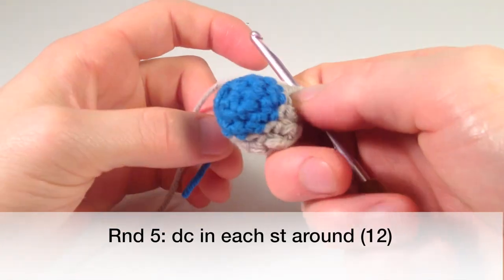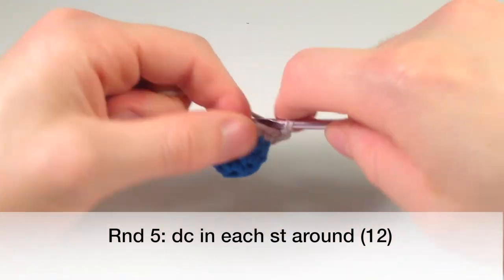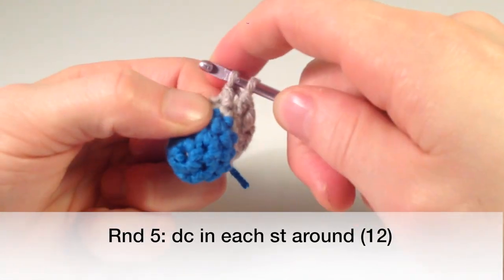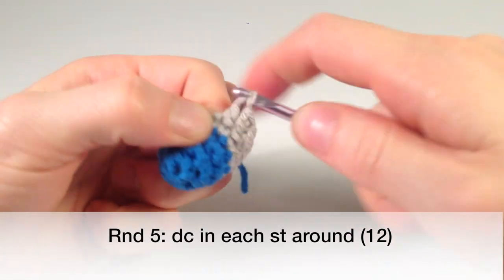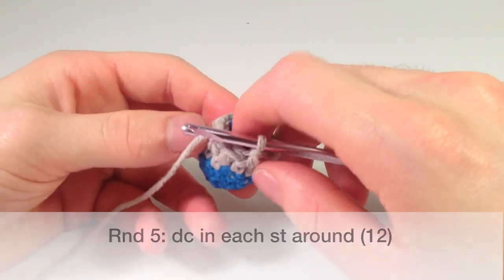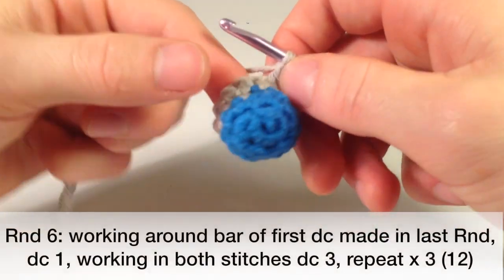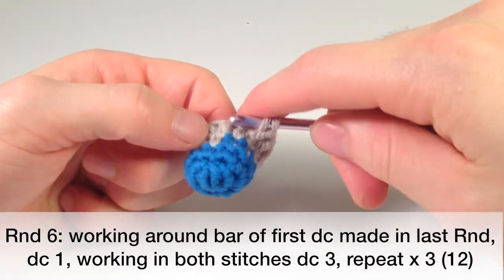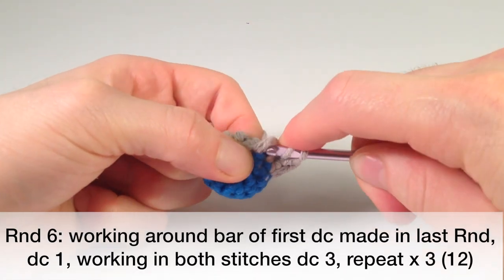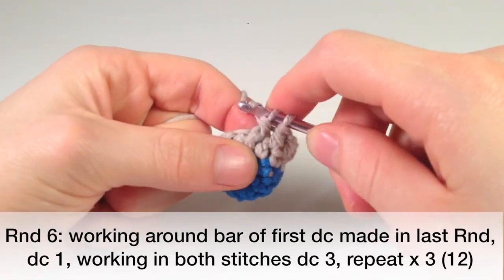Now, you can see how the yarn here is coming out the top — that's the only problem with doing chain two and single crochet six around instead of a magic loop method. Some people might want to do a magic loop so that won't happen. For the first stitch especially, we're going to wrap it like we're going to do a double crochet, then crochet around this bar — around the last double crochet bar that we made. Pull through, then pull through one, and then pull through both. We just double crocheted around the bar instead of into just the stitch.